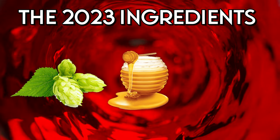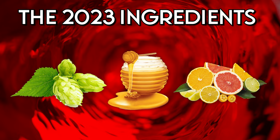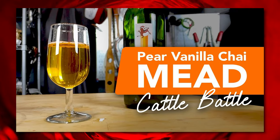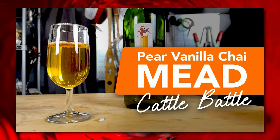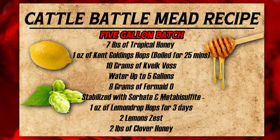This year we decided on hops, honey, and citrus as the three main profiles that we wanted to achieve. Last year 'Doing the Most' made the Cattle Battle Mead and this year I'm the one making it. I've had some fun experiences with hopped meads and I thought this would be really cool to take on for this year. We ended up using the recipe on screen as the final one.